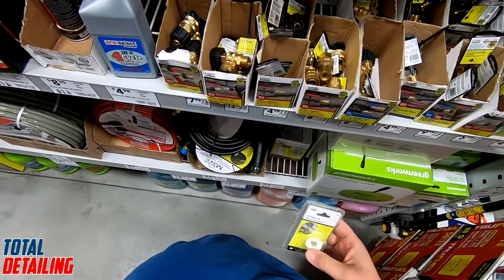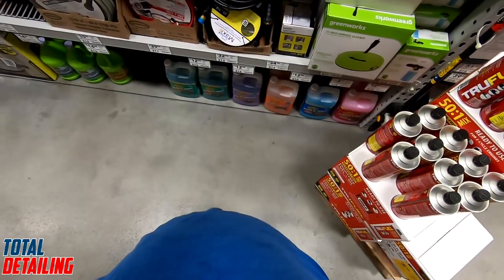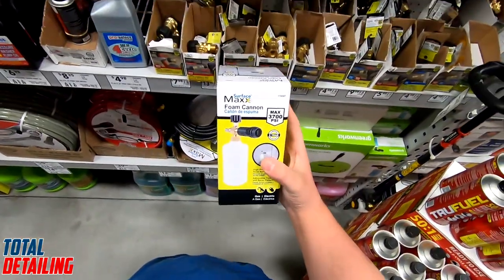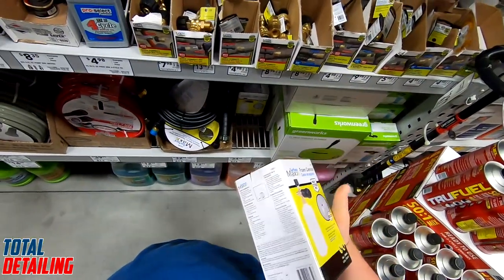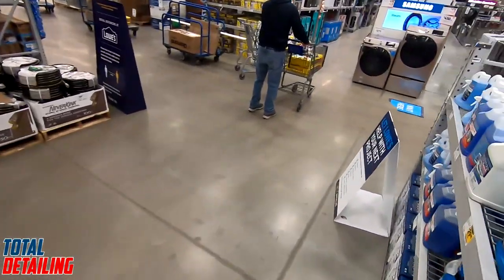Well, what are you gonna do? Check this out — Lowe's carries a foam cannon. It's 35 bucks and it has a ratio mixer on it. For 35 bucks, that's good to know where you can get one quickly if you need one fast. Now I'm off to find the rest of the pieces that I need to build this.